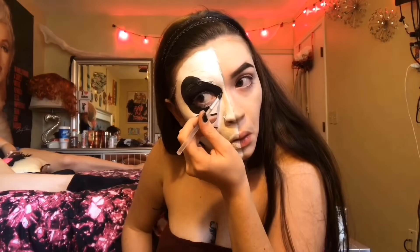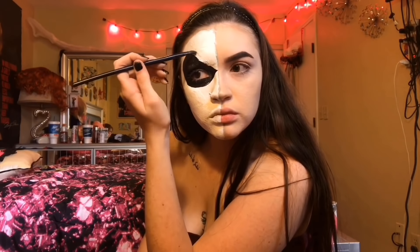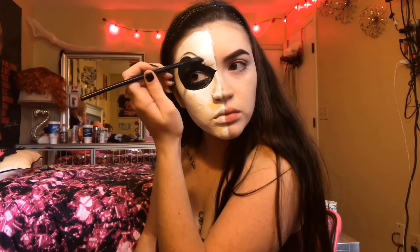First, with the light blue eyeshadow, I'm going to draw a line on the middle of my face, and then I'm going to paint half of it white with some cream makeup from the Spirit Store. Then I'm going to drag the white down my chin and on half of my neck, and then I'm just going to do the other half of my neck too.